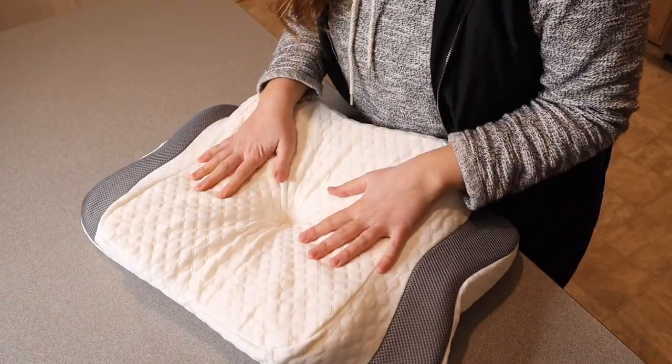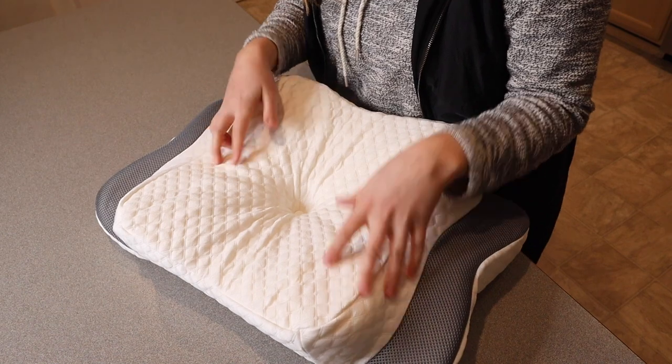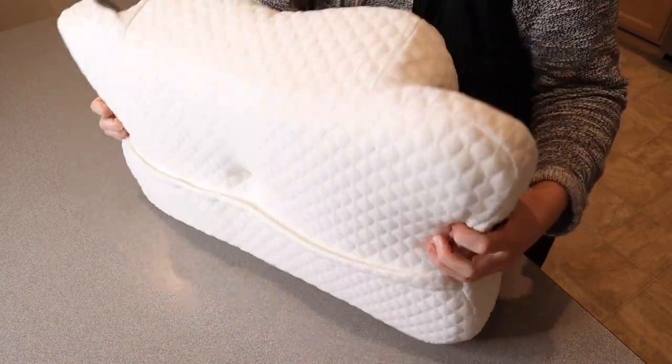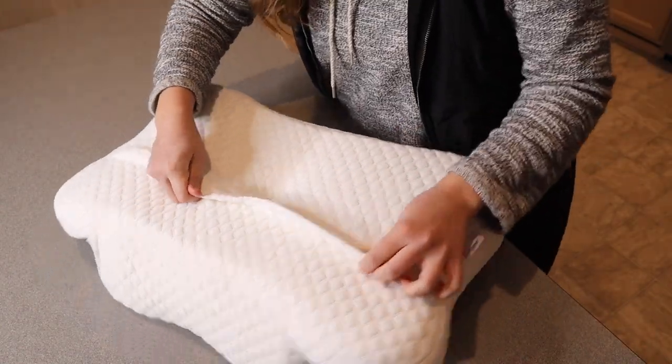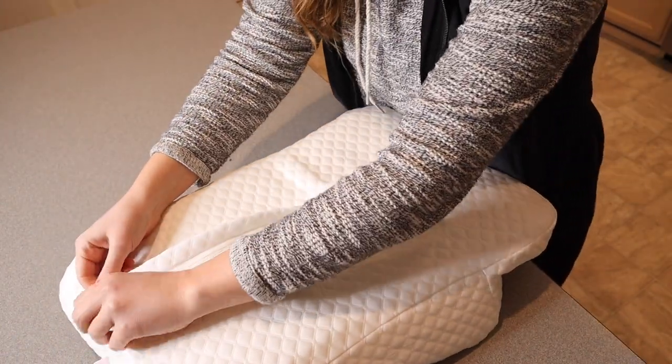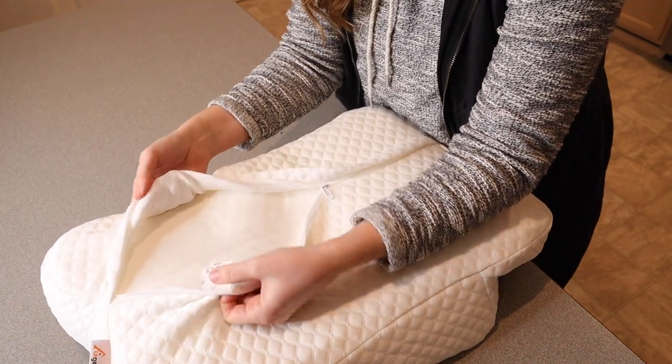I just took this out of the package and because it was vacuum sealed, you do want to give these pillows a few hours — up to 24 hours — to fully come into its own shape, but it's honestly fluffing up really quickly. You can see the back of it over here: it opens up and there's a little zipper so you can wash this outside pillowcase.